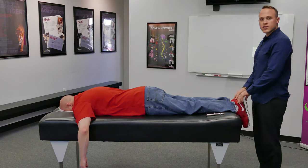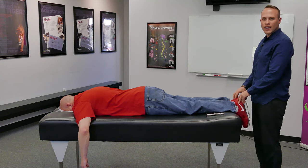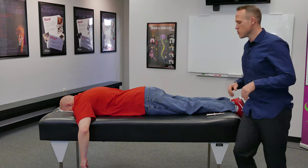Paul, when we start, has a reflex that's diminished on the right compared to the left. That tells me there's pressure on the right side of his nervous system that first needs to be addressed.